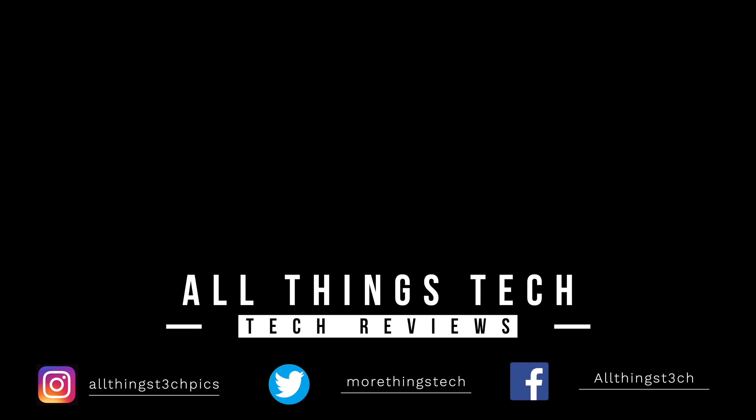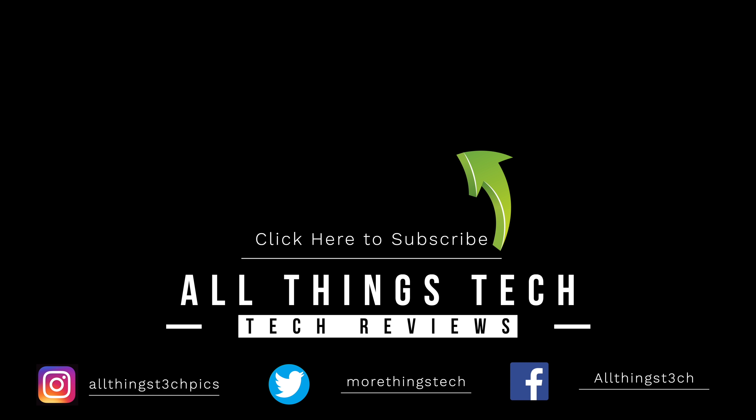That's it for this unboxing and first look. I will be doing my full review coming shortly and I'll also be putting this through its paces against some of the main competition. Make sure you hit the subscribe button — thank you so much for watching.